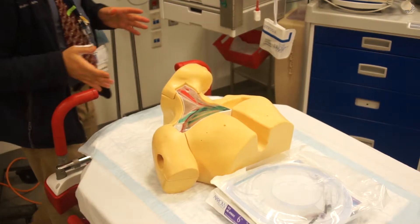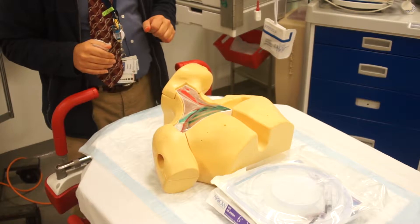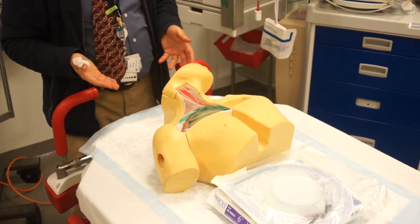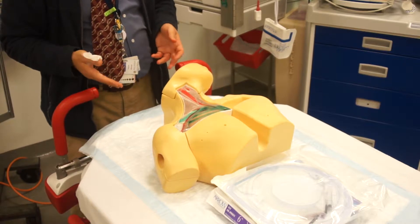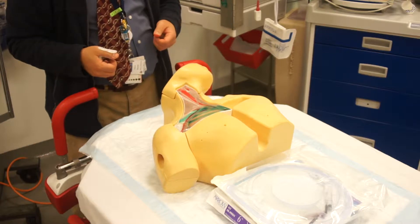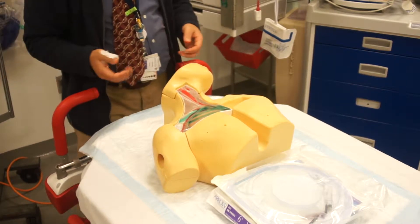Hi everyone. Today I'm going to be talking about the five steps in performing a transvenous pacer. This first case is going to talk about the box opening. We'll talk about the different equipment necessary to be able to teach the transvenous pacer as well as practice the transvenous pacer.